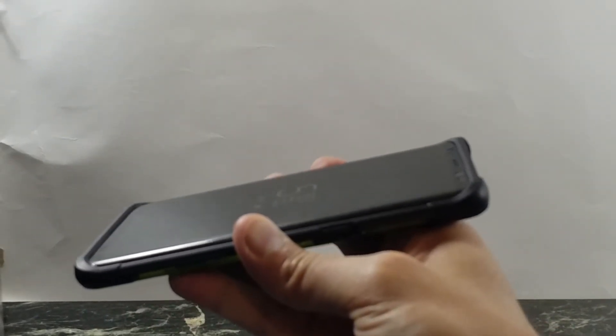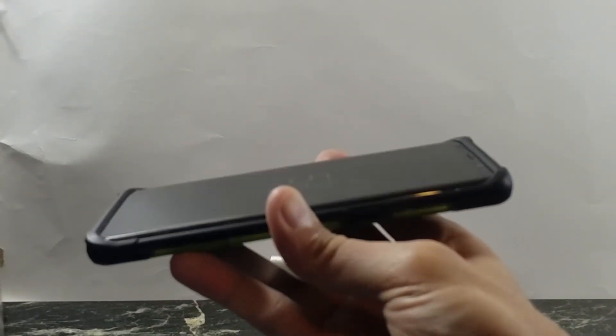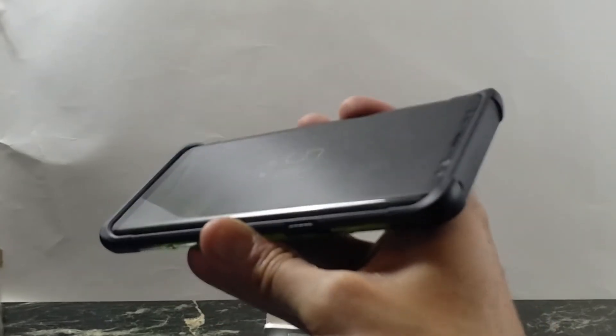Let's check out that bumper on the front — there is a nice generous raised bumper, so you shouldn't have any problems placing your phone face down on the table.